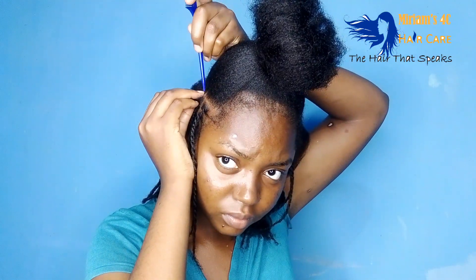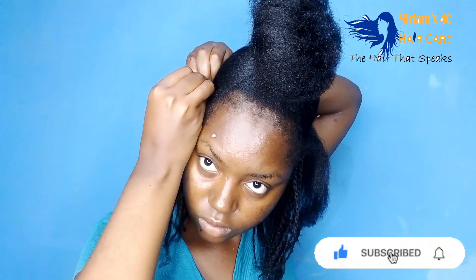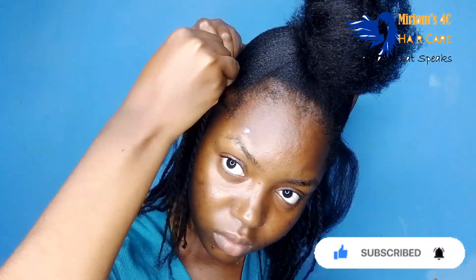You'll see me starting off with stretched hair. I had stretched my hair previously using the African threading method — if you don't know how that works, scroll through my channel, I have a few videos on it. I started with stretched hair and no product. When you are stretching your hair, make sure it is well moisturized — use your leave-in conditioner, seal in the moisture with a butter or oil, and then stretch it, because that way it will be much easier.